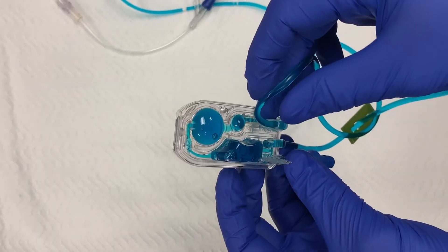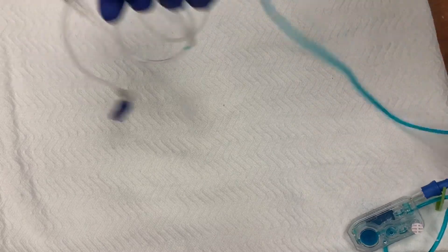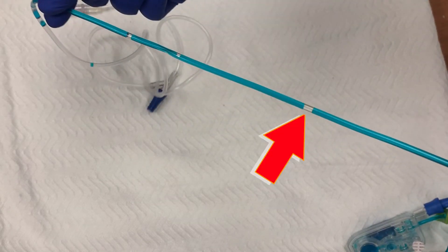If done perfectly, there will be no bubbles left in the cassette. Now continue to allow fluid to flow through the proximal tubing until it reaches the end. There may be bubbles that develop in the proximal tubing. You need to clear the line of all this air by allowing the fluid to continue to flow until all the bubbles have emptied out the other side. This may mean draining some of that fluid into the sink, toilet, trash can, or a sharps container.